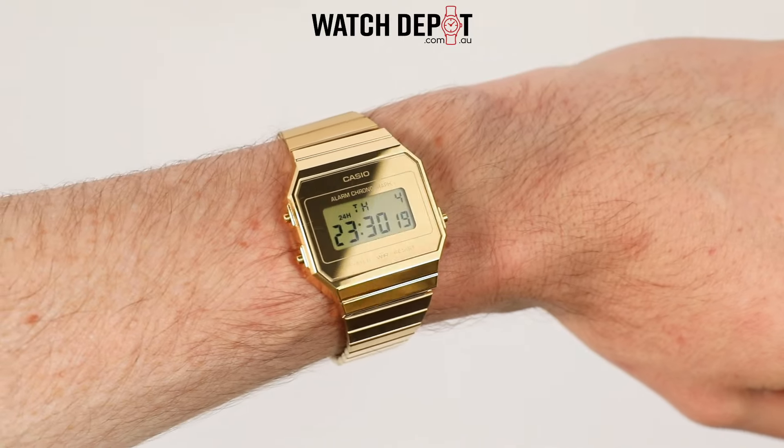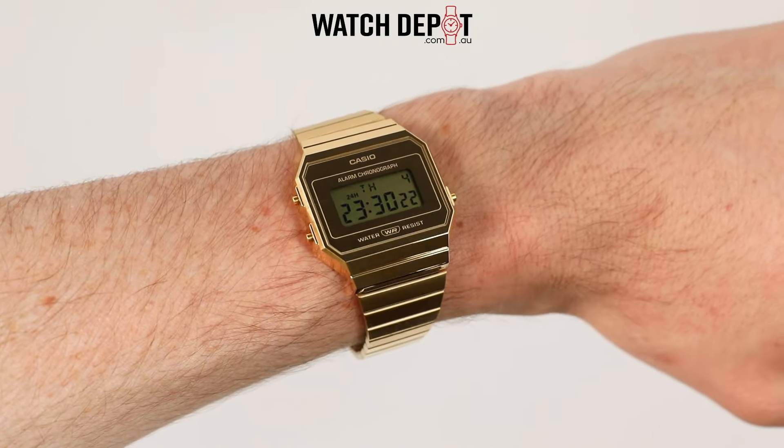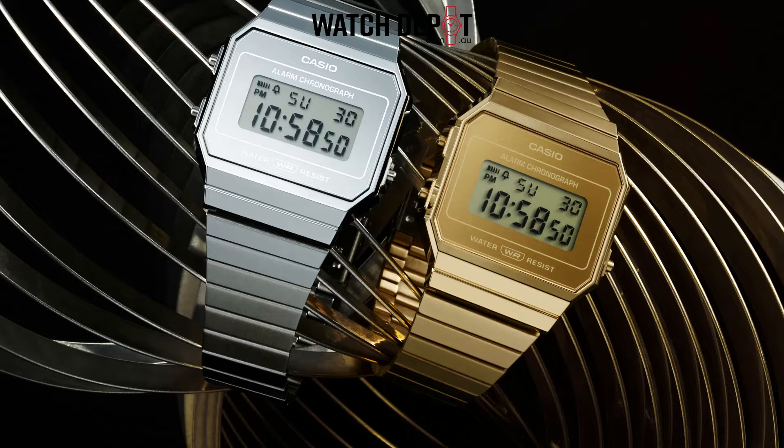All your basic Casio functions like alarms, stopwatch, and an orange LED backlight are of course included. Casio states you'll get three years of battery life from each button battery.